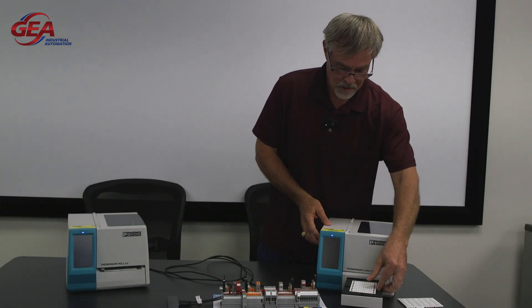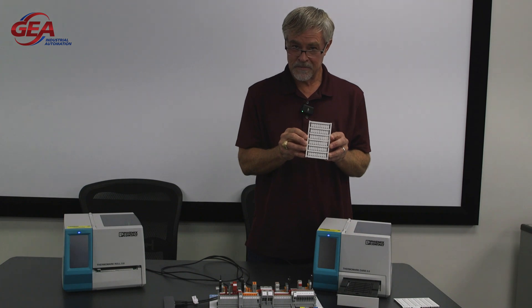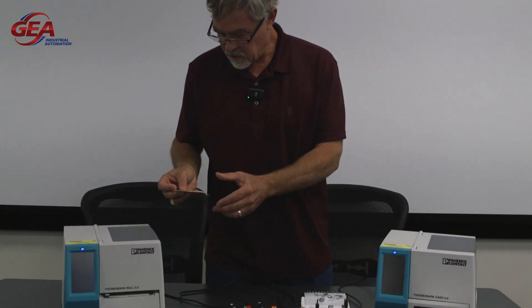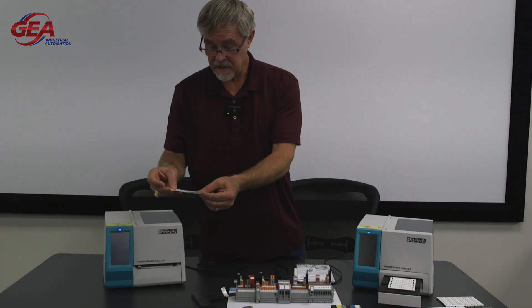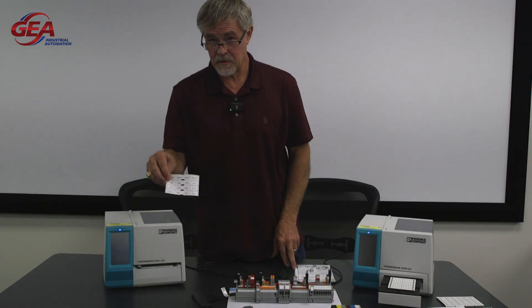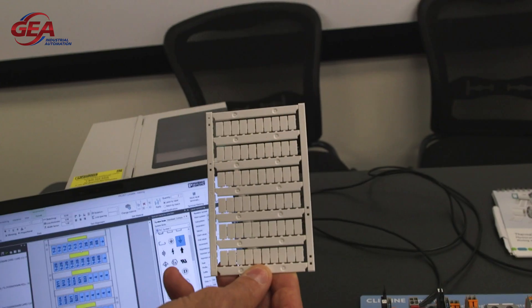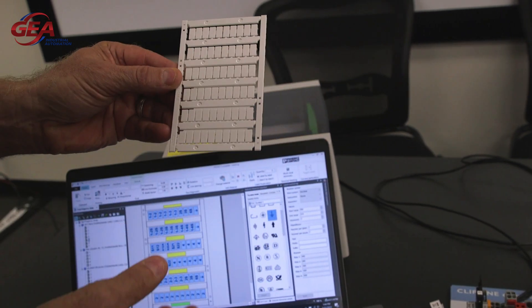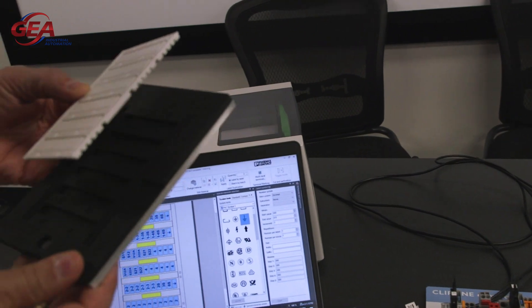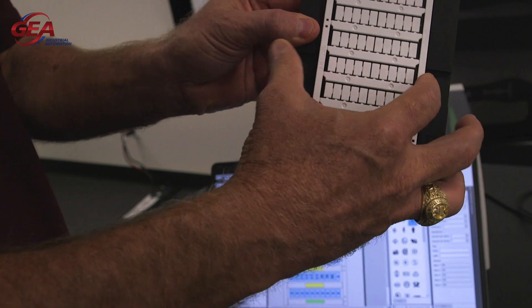To start off, we've got a terminal block printer. We can print custom terminal block labels. This one is more of a roll printer so you can make custom, small custom labels — you need to identify, for example, components on the back panel of a terminal block, components on the back of a back panel. So this is a blank card, and what we're going to do is take a load of the blank card into the magazine. It'll only go in one way.